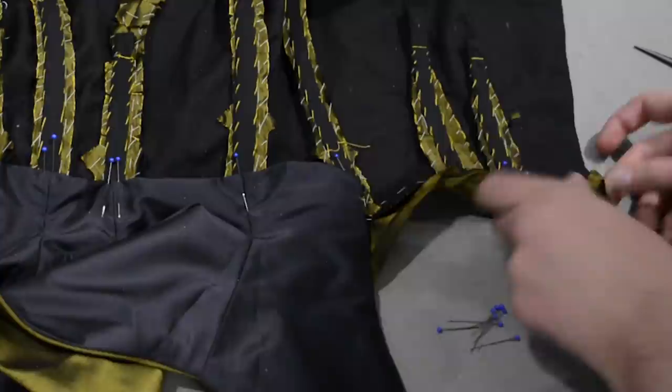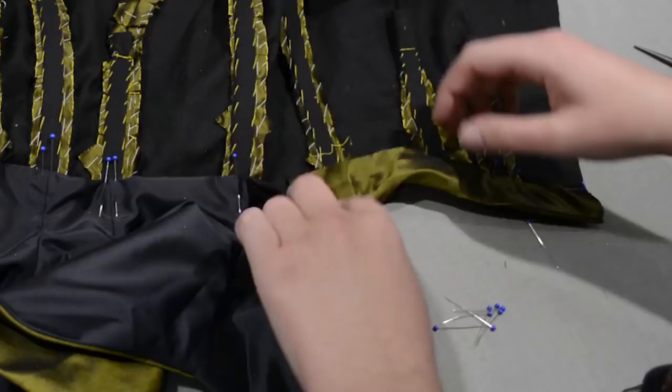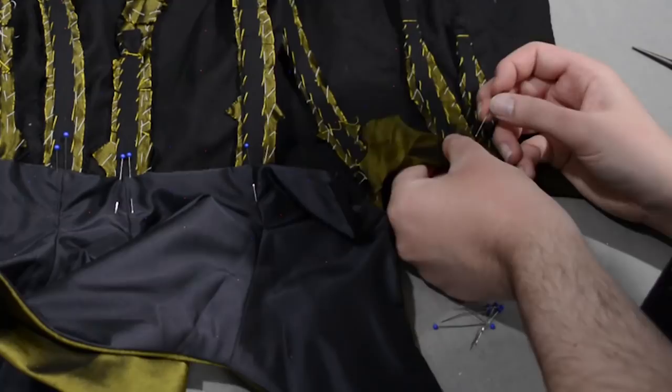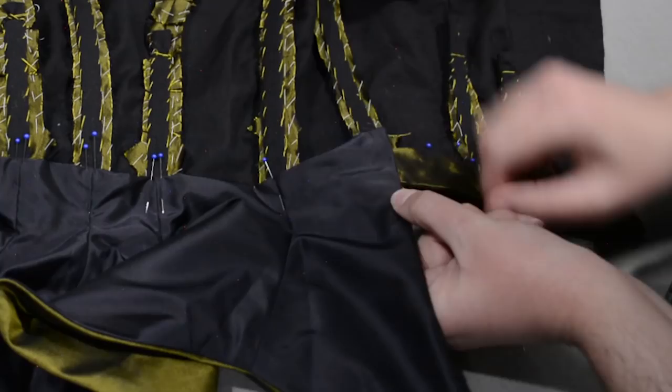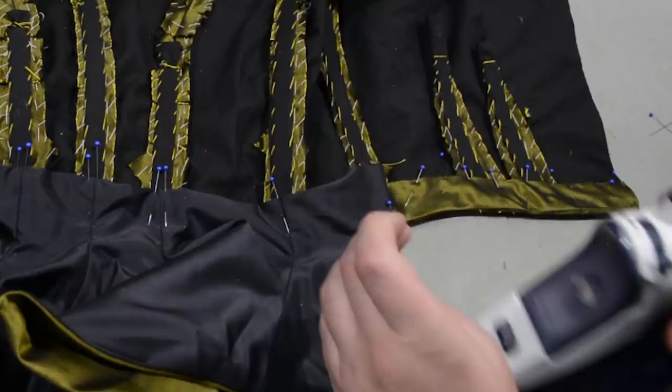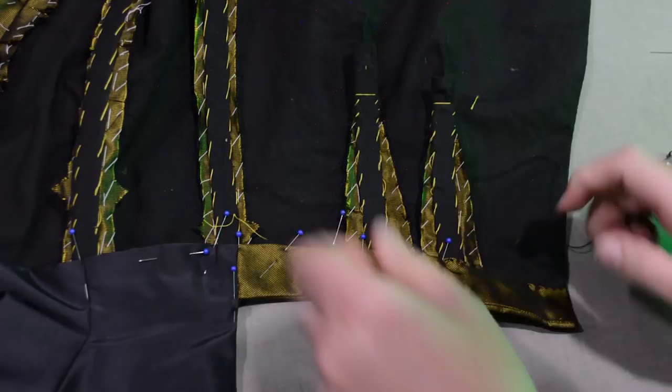I'm just going to fold everything smooth onto the inside here and again press it into submission. Once this is all smooth I can go ahead and fell this down to the interlining, and then tack down the peplum lining in the back. I keep wanting to say skirt — it would not cover anything, it's a very short skirt. It would be a fun circus costume just to wear this with a leotard. Here's where I should have left myself a little bit of room — I end up having to make a little slice and really wrangle things in there where these two bits meet. So just leave yourself that half inch and you won't have to deal with this.